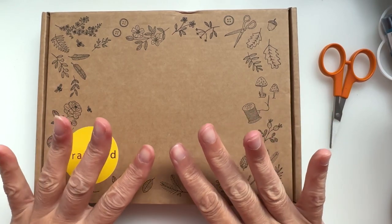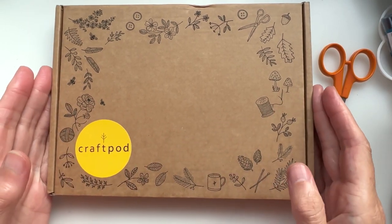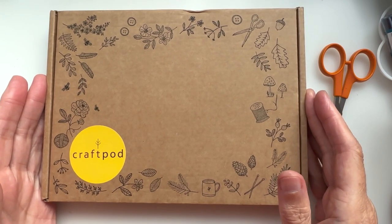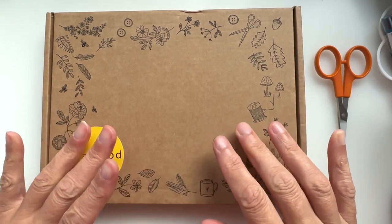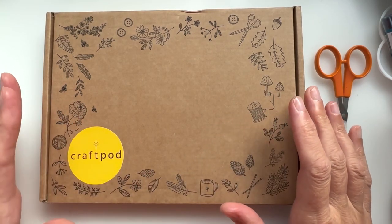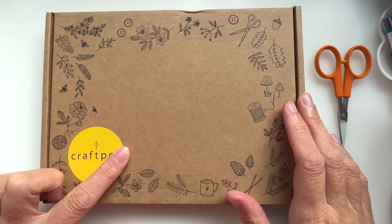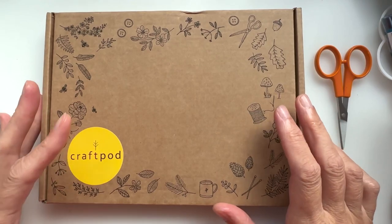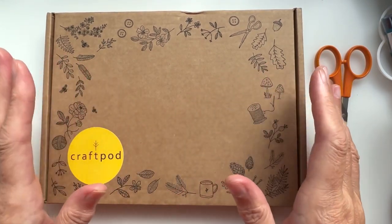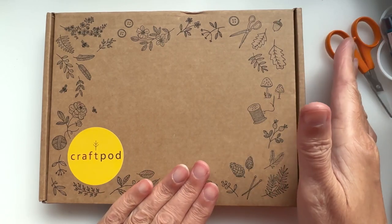Now this is a stitching box per se. It's by a company called CraftPod and they do, I think it's a quarterly subscription, but you can buy the boxes separately and singularly. I think they have their own website but they also have an Etsy shop as well, where they put the extras that they don't use for their subscriptions.